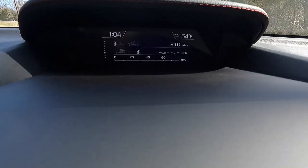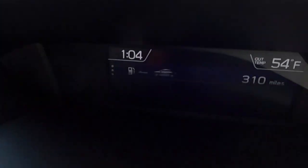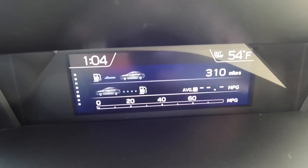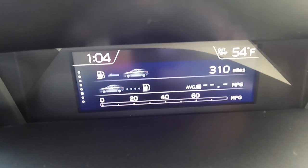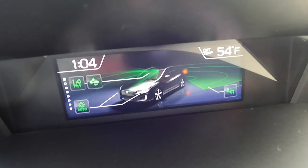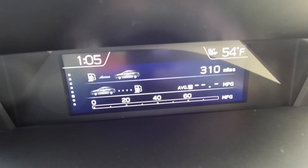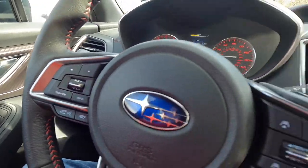Up top is a multifunction screen controlled by the info button on the steering wheel — though the GoPro isn't picking it up very well. On it you can see the time, ambient exterior temperature, fuel range of 310 miles, and an instant fuel economy bar graph. Pressing the info button again cycles through screens: date, EyeSight status, a level indicator showing you're on flat ground, current temperatures and weather, and Bluetooth info, before looping back to the starting screen.